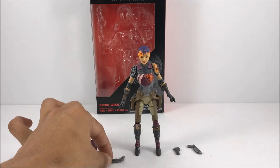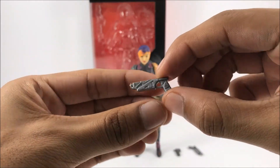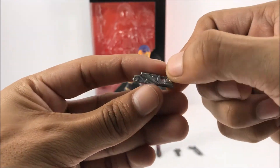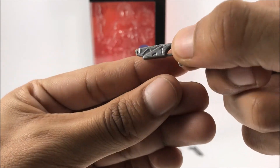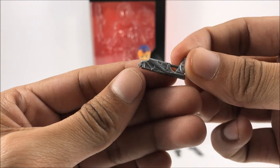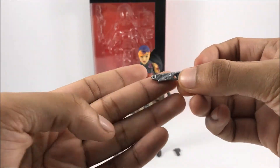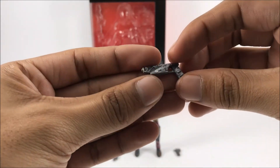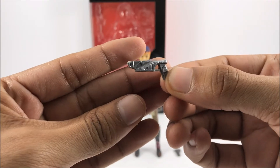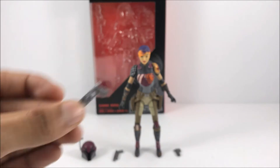Moving on to the next accessory — here we have the blasters. She has two of these. I really love the gun metal metallic silver paint they added to these guns. It looks really awesome, and there's a little detail in there — little carvings and everything. The other pistol is the same as the first one — really, really good paint, really nice. I really like these guns; I could use them on other figures too.